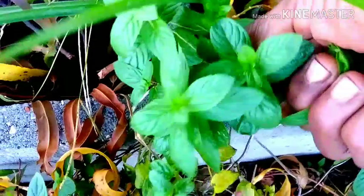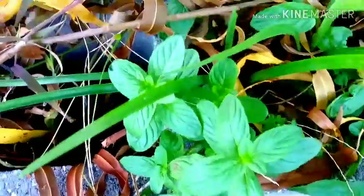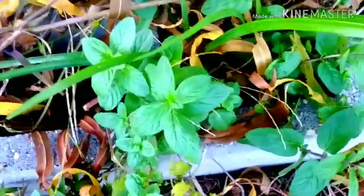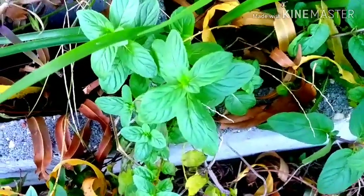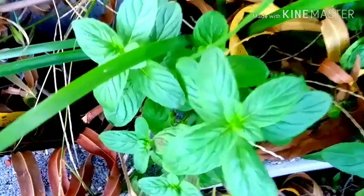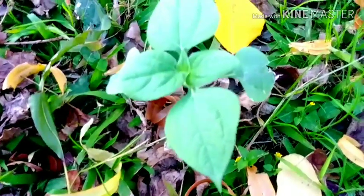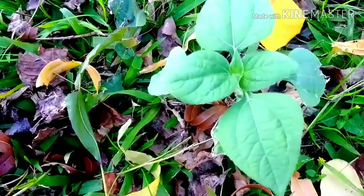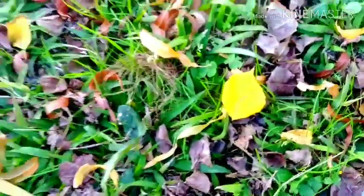I'm going to take some of this spirit herb for tonight's tea — it really helped me last night, though I still had a rough night coughing a lot. It seems like everything gets worse at night when you try to sleep, but this spirit herb may come and do me well. And look at this one — I think this is a Mexican sunflower — so I'm going to take her off and just put her over there to see if she'll continuously grow.